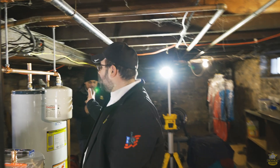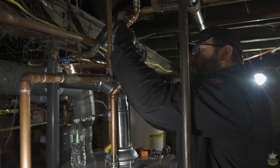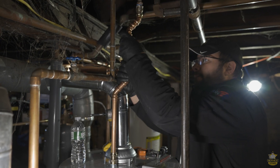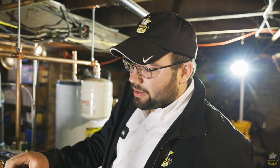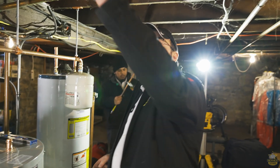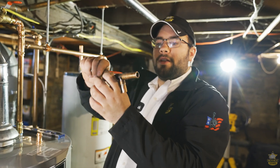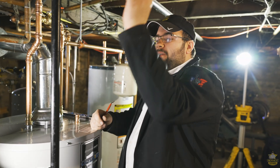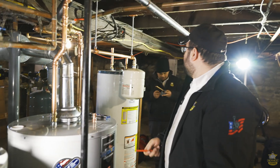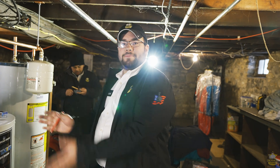We got our tank tied in. Hot and cold are tied in, gas is all set. I turned on the gas to the house again, purged it out — meaning I cracked the union, got the air out of the line, and put it back together. I bubble tested everything. We're just patching in right now where the old one was. We took out the T — we didn't want to just cap it and allow stuff to catch there, so we're going to run a straight piece of copper through there. Then we're going to put on the pressure reducing valve, set that up, fill it up, and get them running.